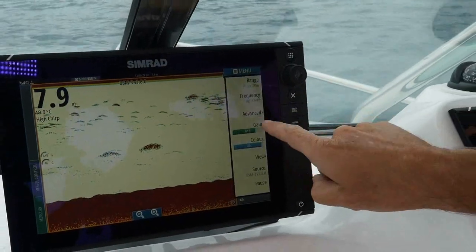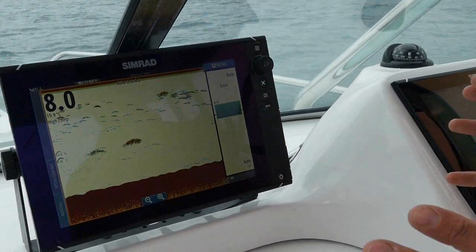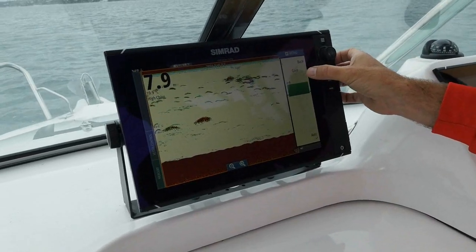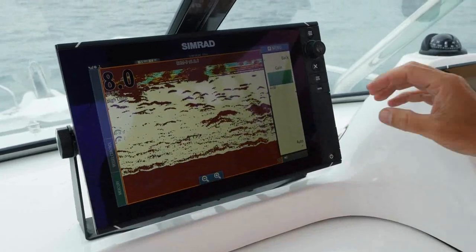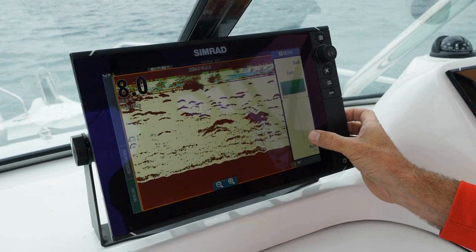You can open your auto up here like this. Gain sensitivity — call it what you will — is what's going to help you spot what's going on in the water. The best thing about this automatic function is you can actually override it. If I pump the gain right up as high as it will go, you see everything's red, everything's solid, there's lots of stuff going on.